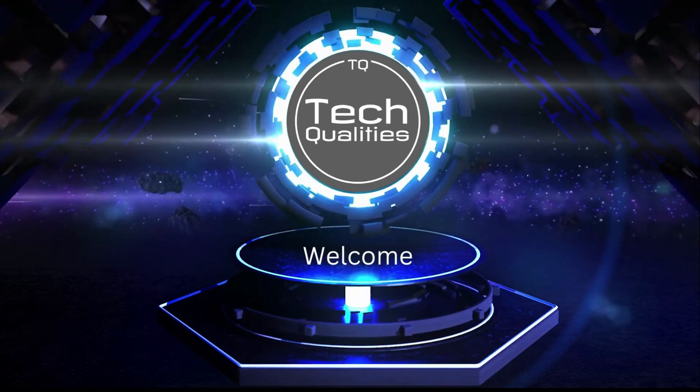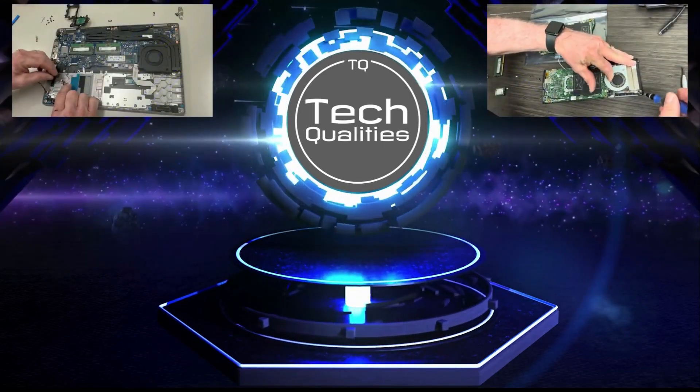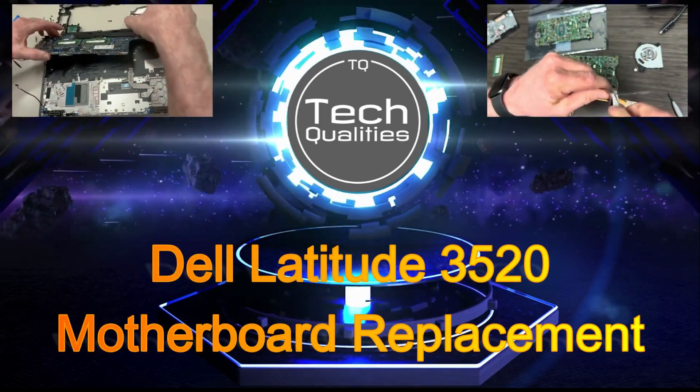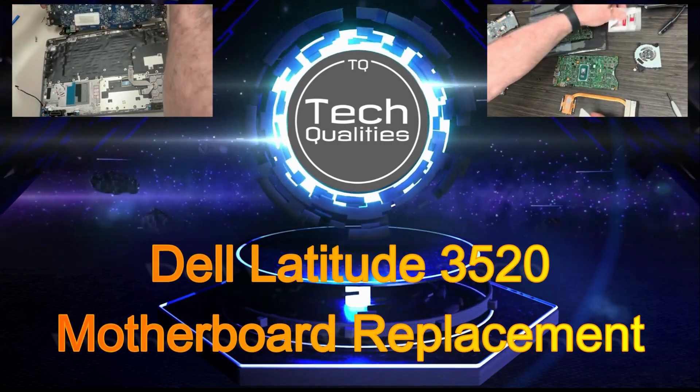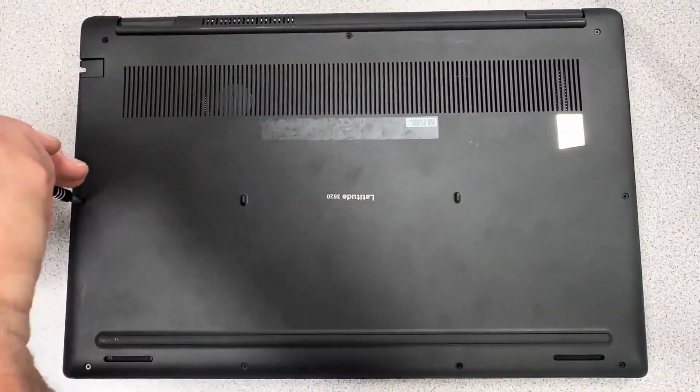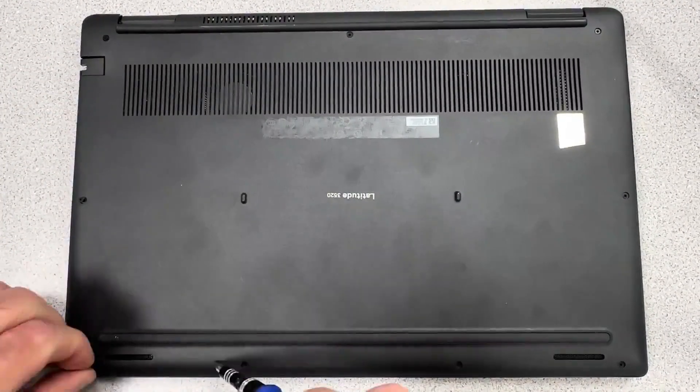Hey, welcome back friends. Bringing to you today a motherboard replacement on a Dell Latitude 3520 laptop. Please like and subscribe — we are adding new videos frequently. We want to get started on this particular project by removing your bottom cover screws.